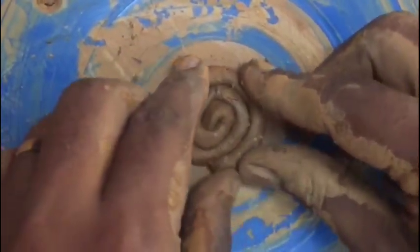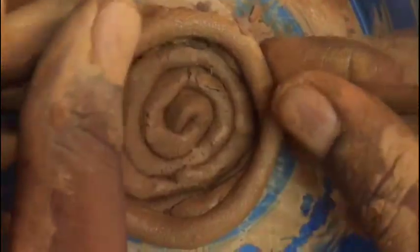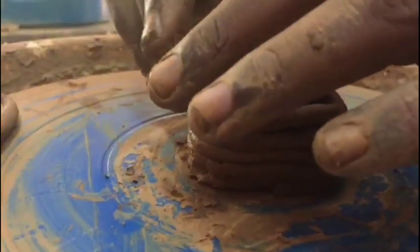Coiled pottery begins with a base, which can be either coiled, a pinch pot, or a slab as well. On top of that base you start to build the walls. The walls are usually coiled clay or can also be a slab.